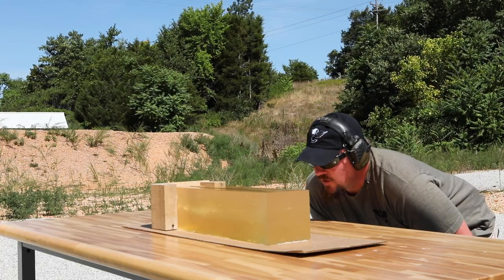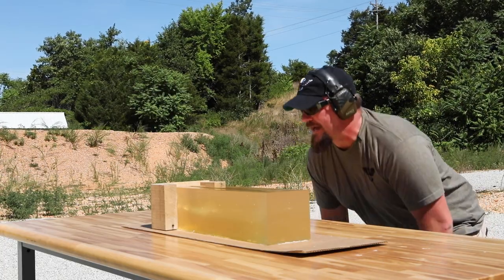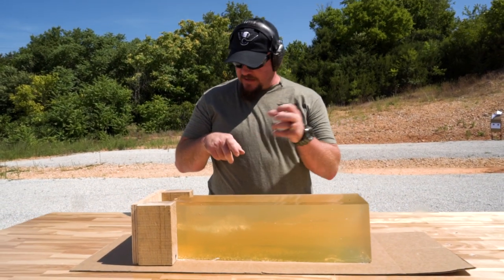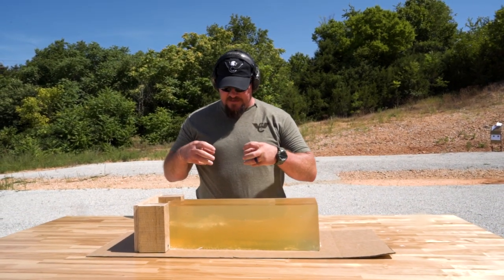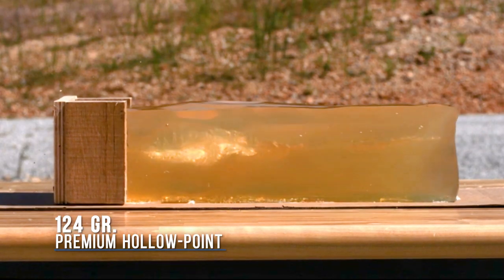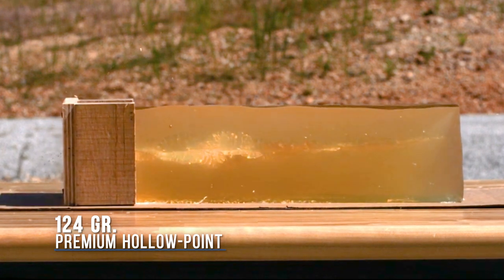That's not exactly what you want to see, but it's what happens when you shoot through certain types of barriers with a hollow point. That nose fills up and doesn't have the ability to expand once it hits the gel — or tissue or body fluids — and open up like it's supposed to.